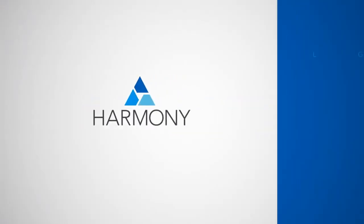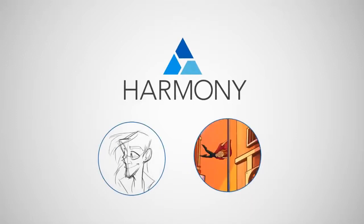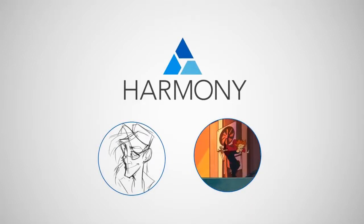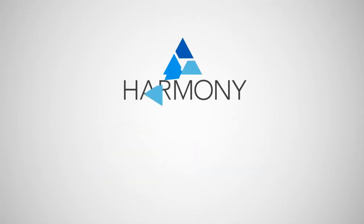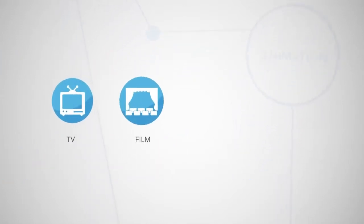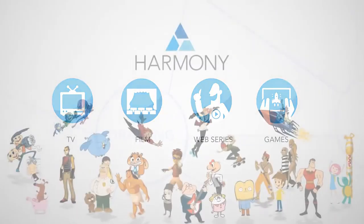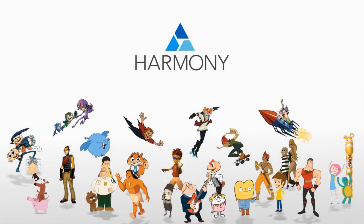These are just a few of the many incredible changes in Harmony 12. And best of all, Harmony 12's drawing and animation tools are even more accessible than ever, with three new Harmony editions to suit your needs no matter your budget or animation style. Whether you're working on TV, film, web series, or games, Harmony has exactly the tools you need. So what are you waiting for? Check out Toon Boom Harmony 12 today!